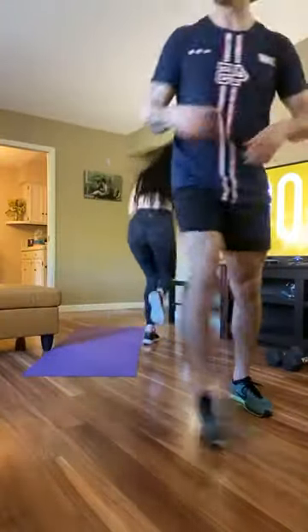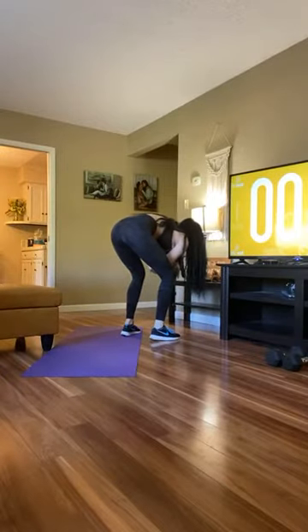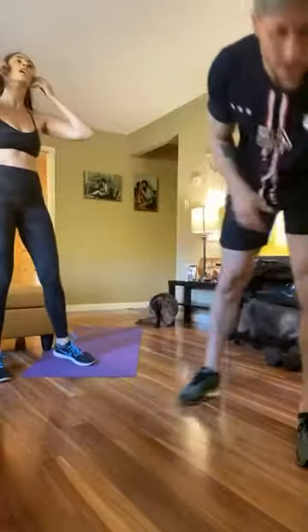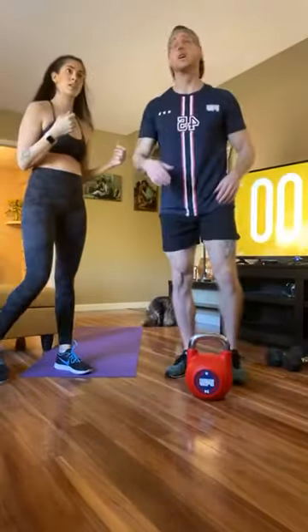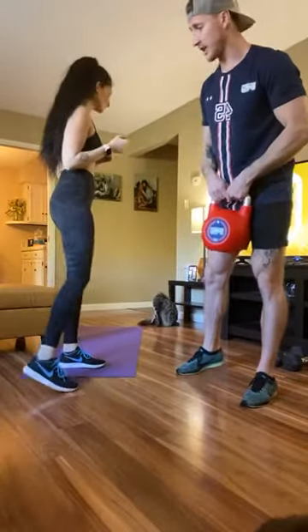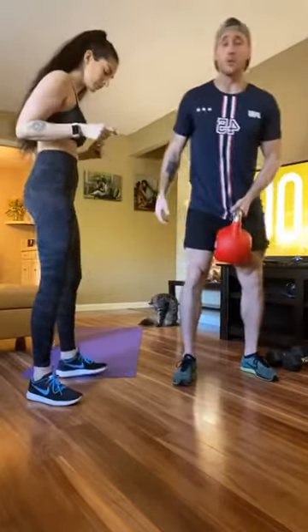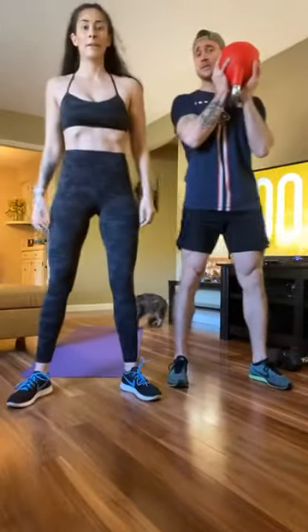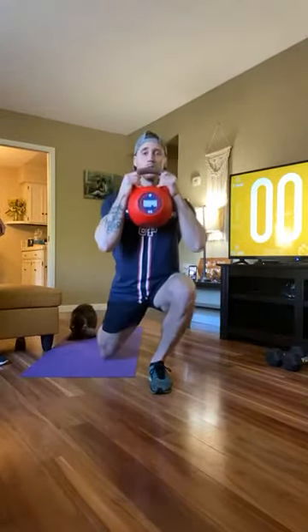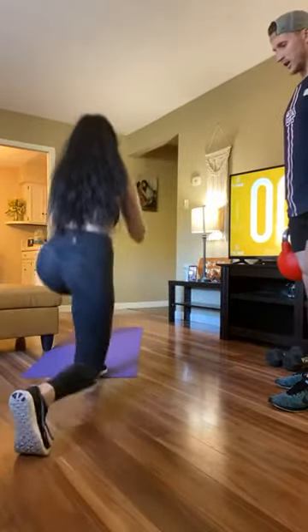Once we get started, it's going to be 60 seconds of work, 20 seconds of rest, cycling through each tri-set two times. First movement: kettlebell squat into a reverse lunge. Hold the kettlebell in a goblet position — by the horns or the handle. If you don't have a kettlebell, just go bodyweight: squat right into that reverse lunge.